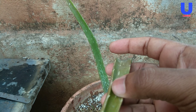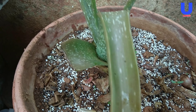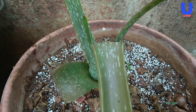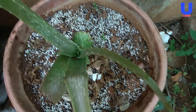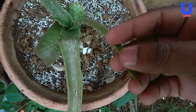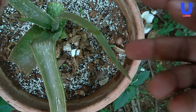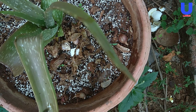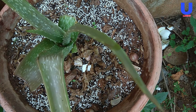Third: watering issues. Aloe plants are known for their ability to store water within their leaves and do not need frequent watering. In fact, overwatering can lead to root rot and browning, especially for potted aloe plants without proper drainage holes. To prevent brown leaves, water your aloe only when the soil has completely dried out, and when you do water, soak the soil thoroughly.